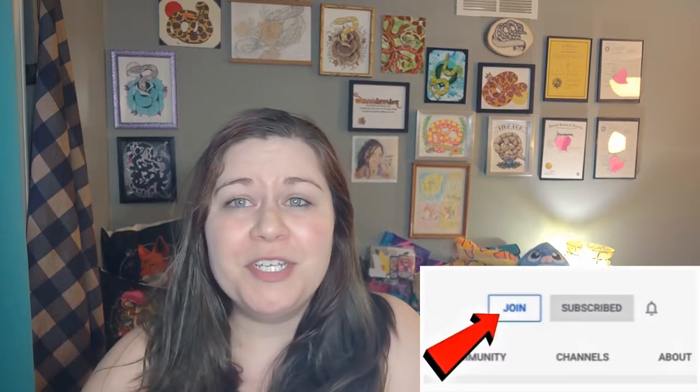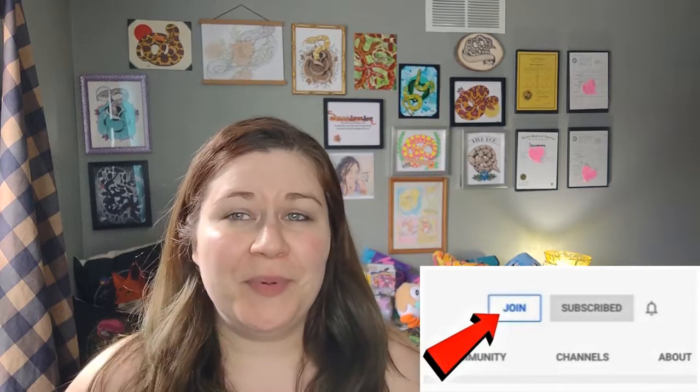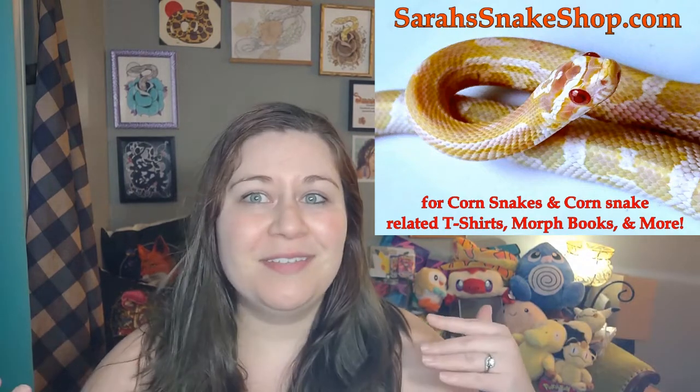We also have memberships on this channel now. I just want to thank everyone who has become a member. You can do so by clicking join underneath any video or on the main page of my YouTube channel. It's $2 and you get exclusive content — including a video of a brand new female I got, names for all the yearlings, and live videos available after the live is over. It really helps me stay motivated. Everything educational will still be here for everybody; it's just a little extra thing.